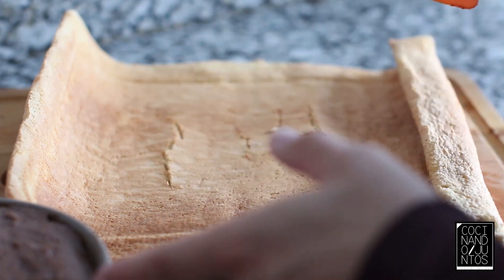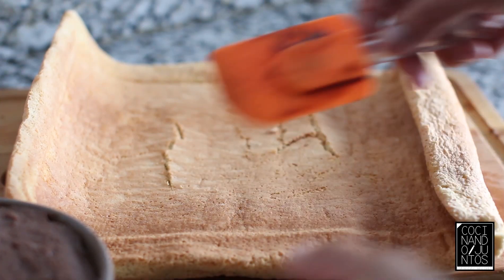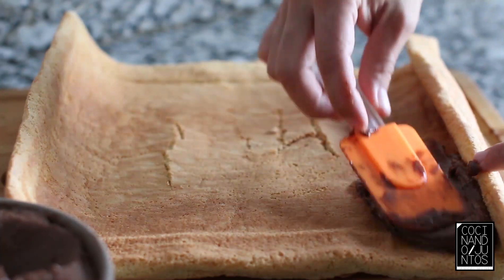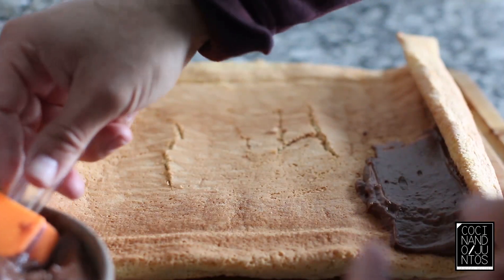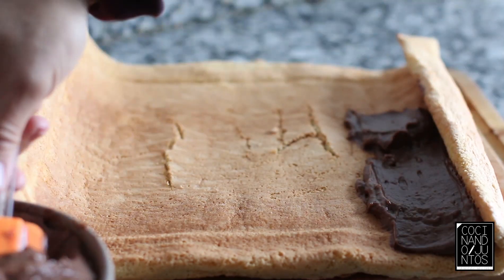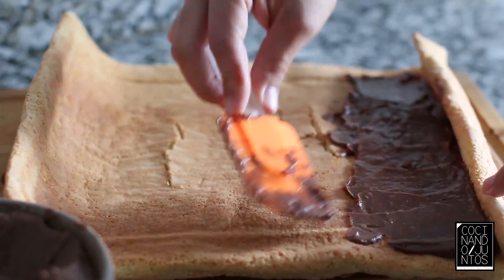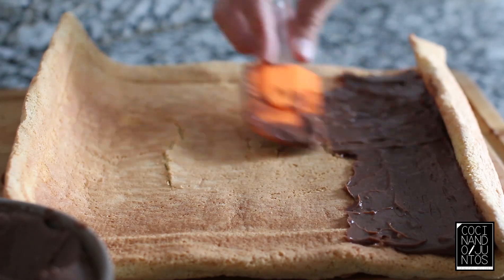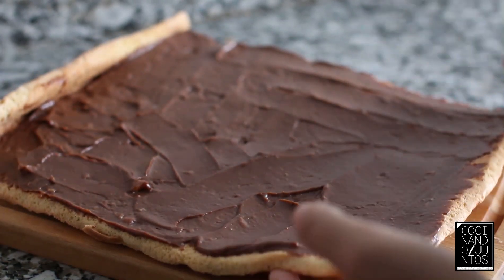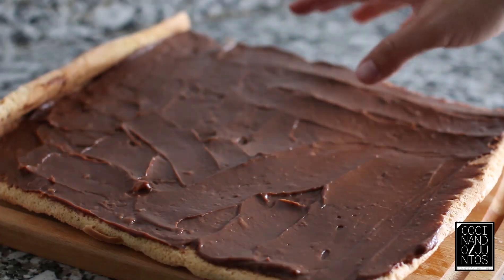Vamos a rellenar el brazo gitano con crema pastelera de chocolate. Si quieres saber cómo se hace, tienes el enlace que aparece arriba o en la descripción. Mirad qué textura más buena tiene esta crema — mejor que una trufa o nata con chocolate, pero queda más sólido, y para esta receta viene mejor. Así no ensucia tanto. Vamos poniendo un poquito de chocolate por todo el bizcocho. Una vez montado todo bien de crema pastelera, como veis, esto no se mueve, está cuajadito — y es lo suyo para este tipo de receta, porque si fuera más líquido o menos denso, tal como vayas enrollando, va ensuciando.